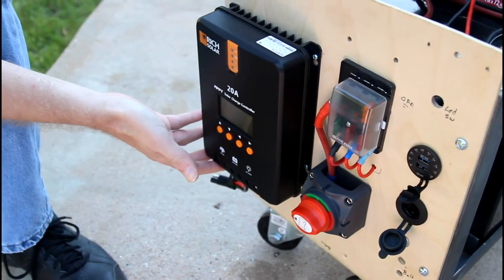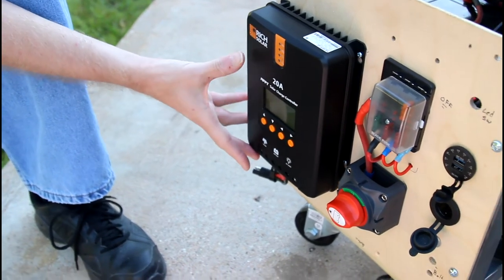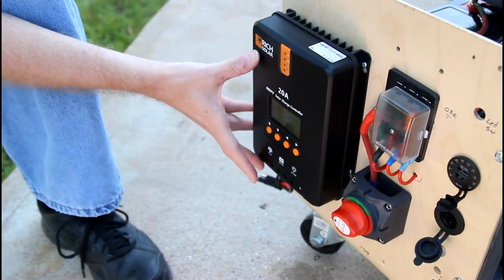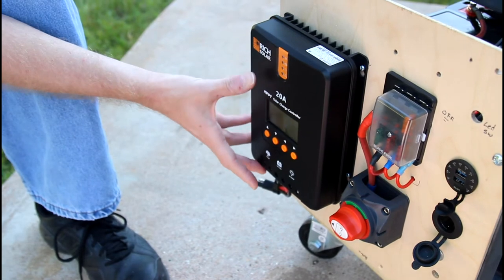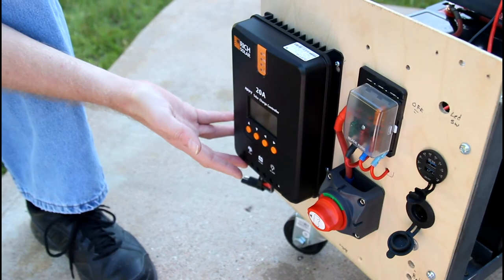This is a 20 amp MPPT solar charge controller. MPPT controllers are much more efficient at pulling power out of a solar panel, particularly on cloudy or overcast days.